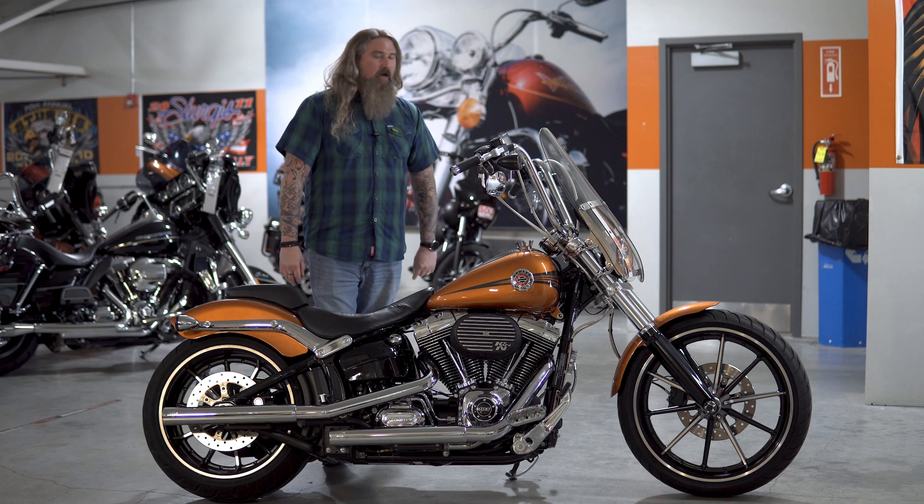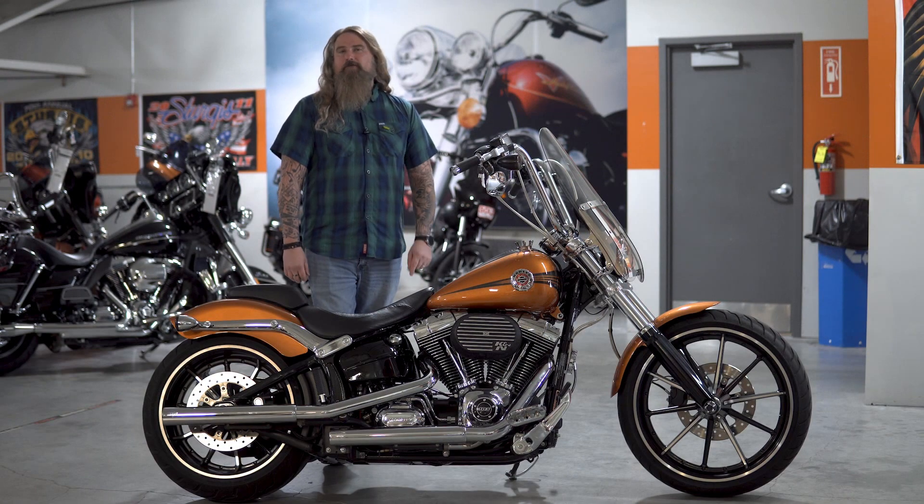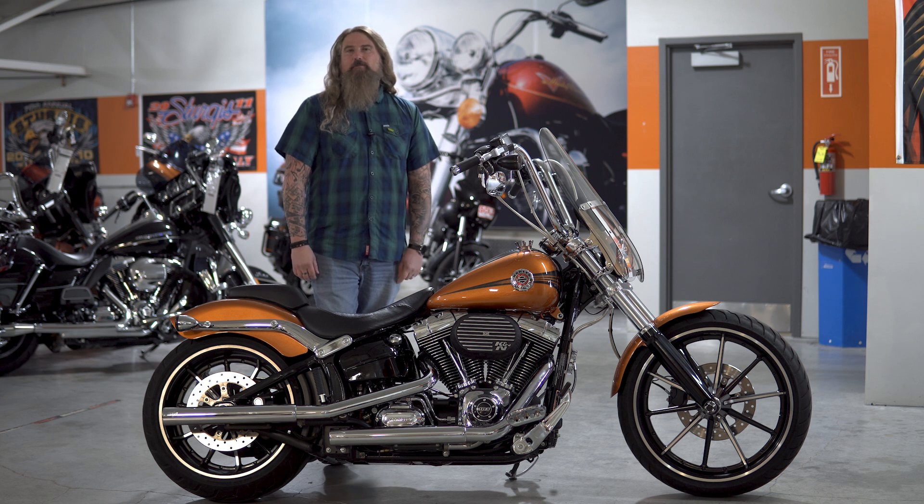Let's start with the heartbeat on this Breakout, where you have the 103 cubic inch air-cooled V-twin engine. This is going to have a six-speed transmission and the final drive on this motorcycle is belt.